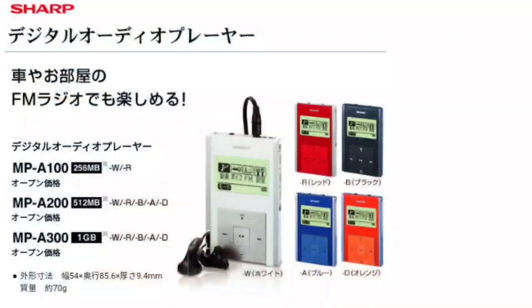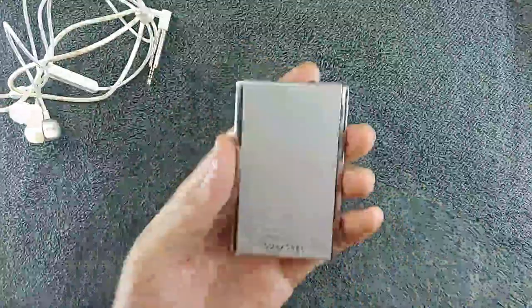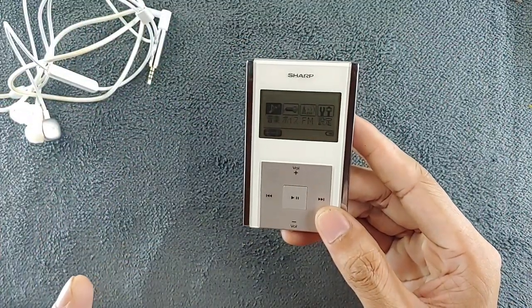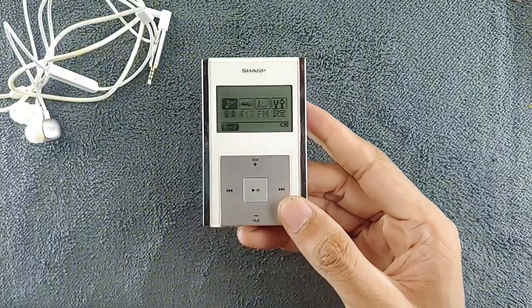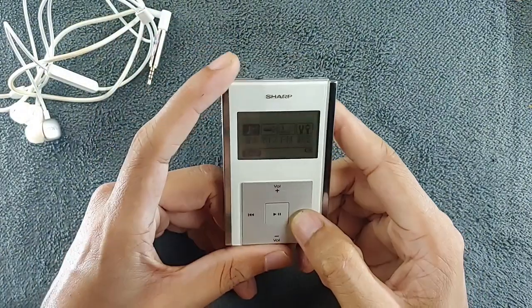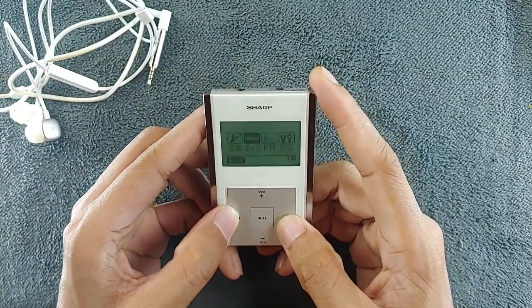There are three variants of this one, and this is the highest variant which has 1 gig of internal storage. Yes, you heard me right — this only has 1 gig of storage and there is no external storage option. So you only get 1 gig of storage and whatever music you have, you just put it in that 1 gig.